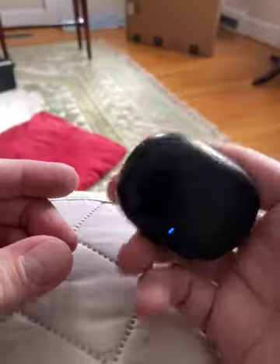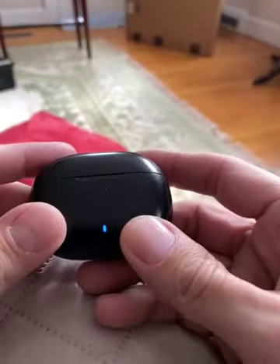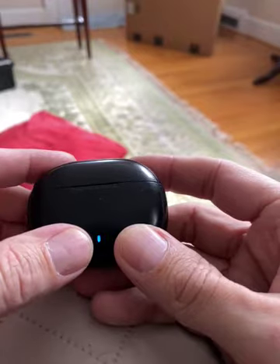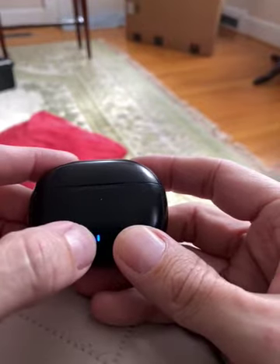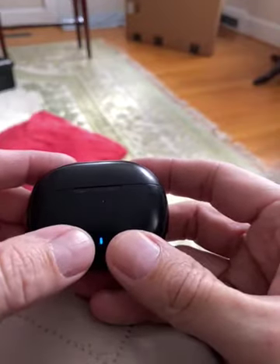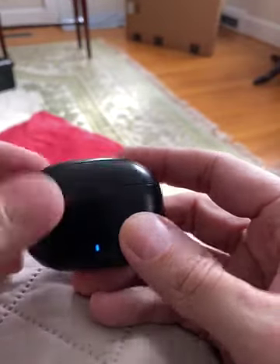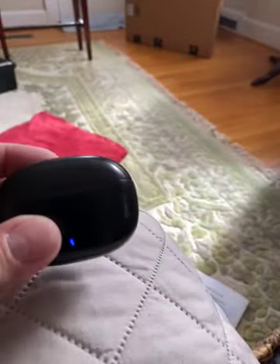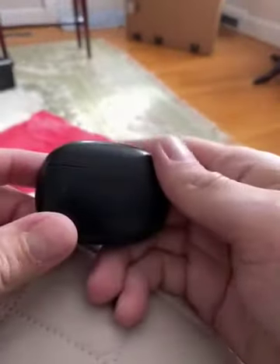It's small, I can take it with me. The battery life's pretty good — it lets me know with an indicator light that goes from blue down to red when it needs charging. Pretty quick charge. I like them, I think they're pretty great.